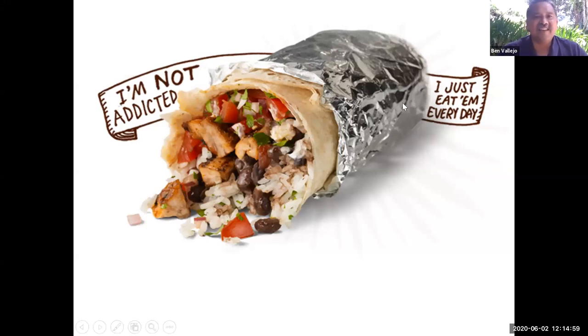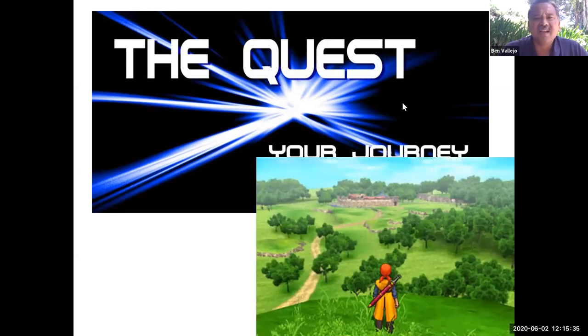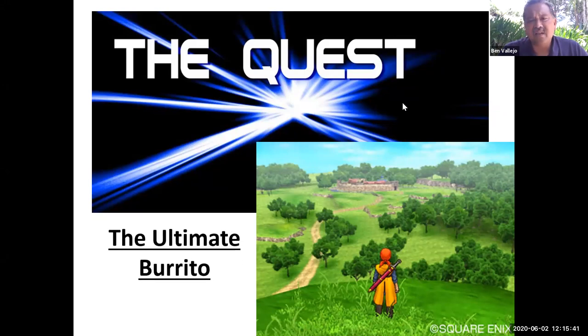I used to have these a lot. I wouldn't say I was addicted to them, but I would eat them a lot. After I graduated from college and moved away — I moved to the valley — it took me a long while to find a different hole in the wall. So I always wanted a carne asada burrito. My quest, my journey, was to find the ultimate carne asada burrito.